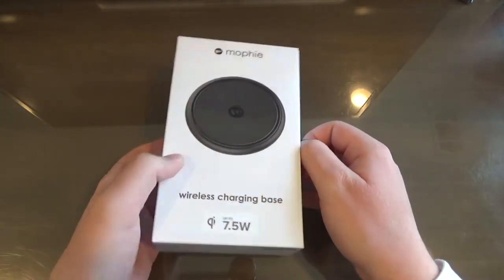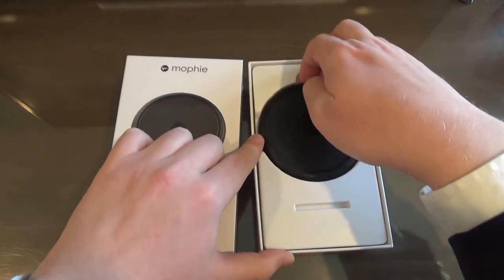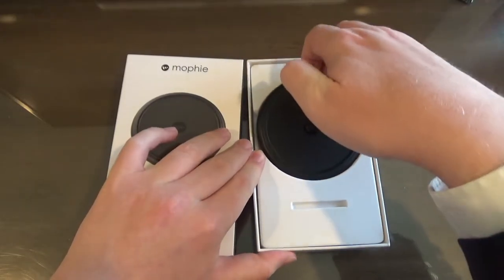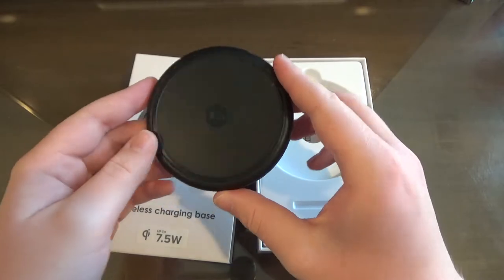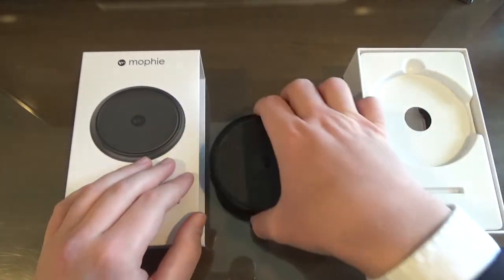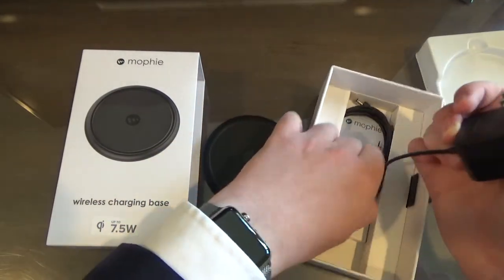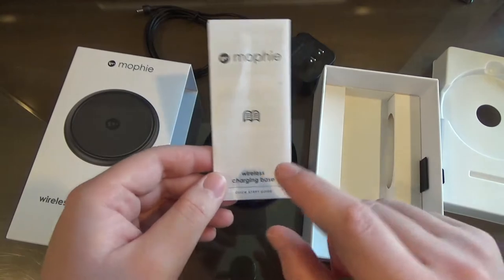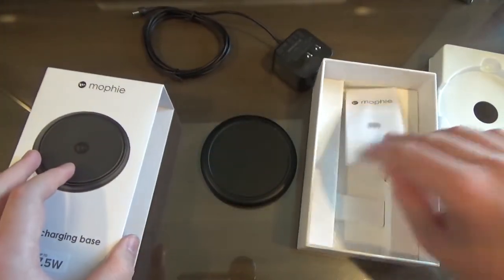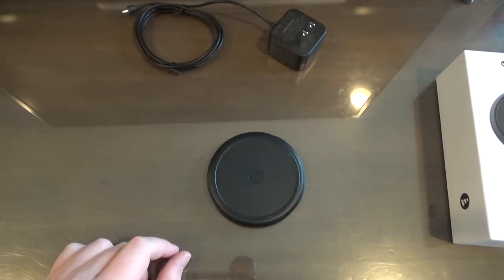Just pull right here — and there it is, what an easy unboxing experience. It's even got a nice little finger hole so you can easily pull it out. It's got a bit of weight to it and it looks just like a little hockey puck — pretty cool. Inside the box we've got the power cable, which obviously goes into the wall and into the puck, and also a quick start guide, though we don't need that. Very simple.